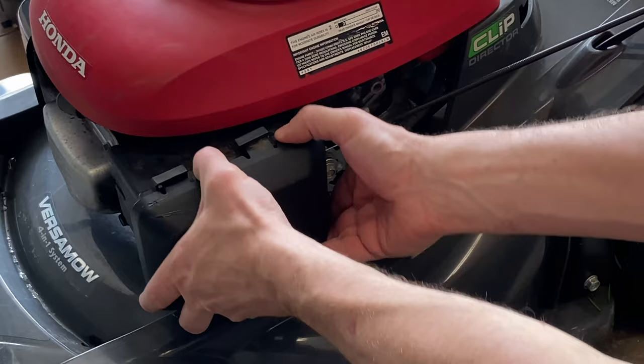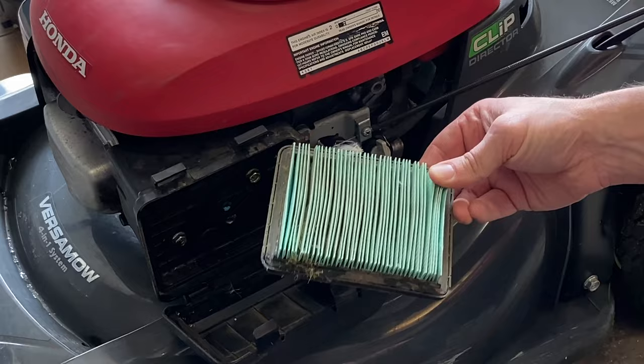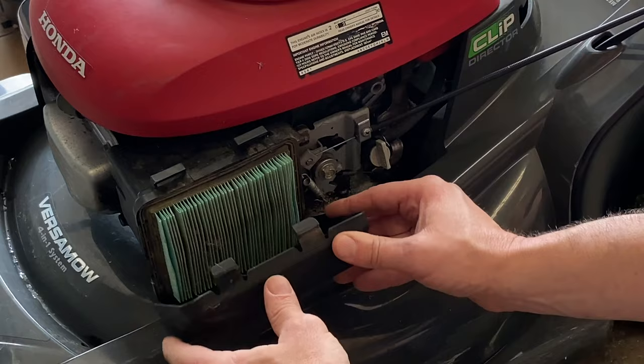This is also a good time to open up the air filter and clean it out — there's some grass and lint in there. Bang it out a little, it looks dusty, and just replace it when you're done. It's not that big of a deal, it takes about a minute. Pop it back in.